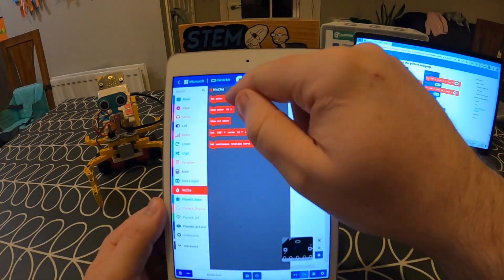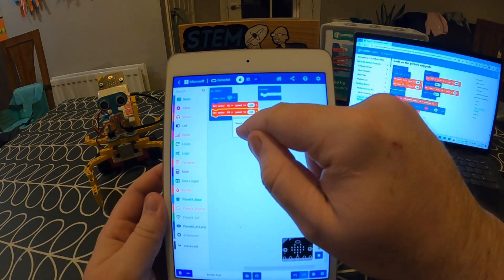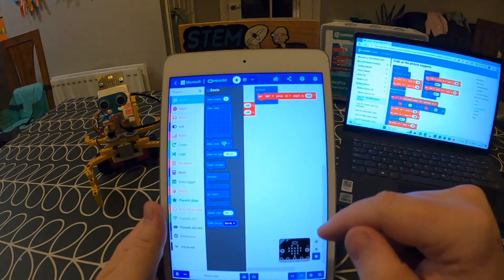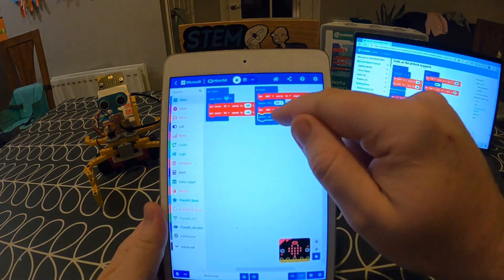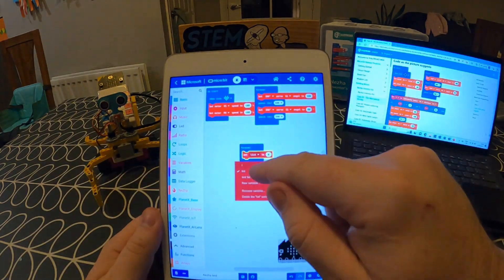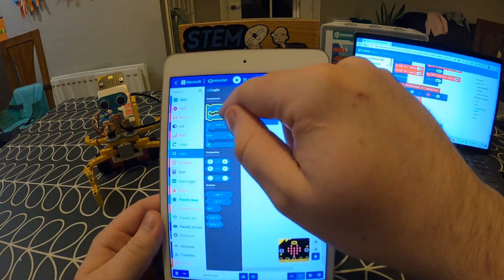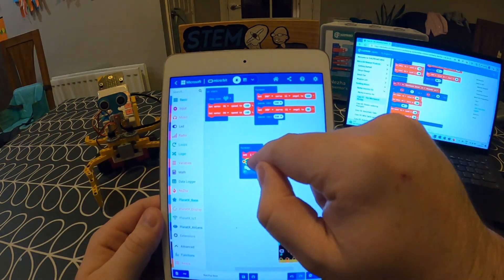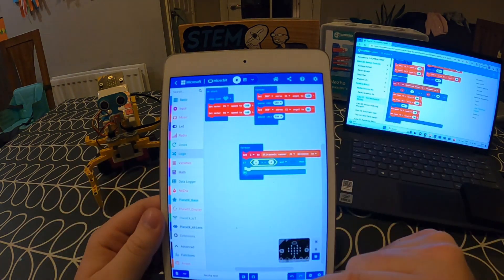Now all I'm going to do is start dragging blocks out to fill in the coding based on the instructions on the Neza guide. You'll notice this is using scratch-based block coding, which is something that children will already be familiar with, so it again removes another barrier to entry for them. Also, if they've already got experience using a microbit, they will already be familiar with the microbit app and how to create coding in it by clicking the different menus and dragging blocks out to join them together.